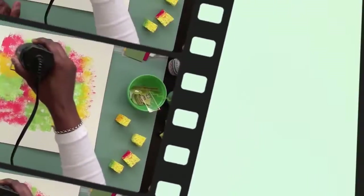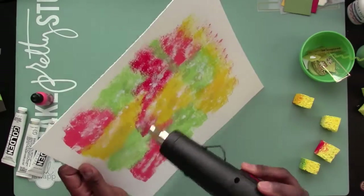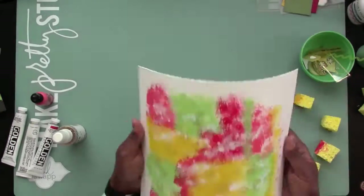The paper that I'm doing this technique on is watercolor paper, and I cut it down for 12 by 12. I decided to use it because it absorbs the paint better, and I don't have to put gesso or anything like that on there.